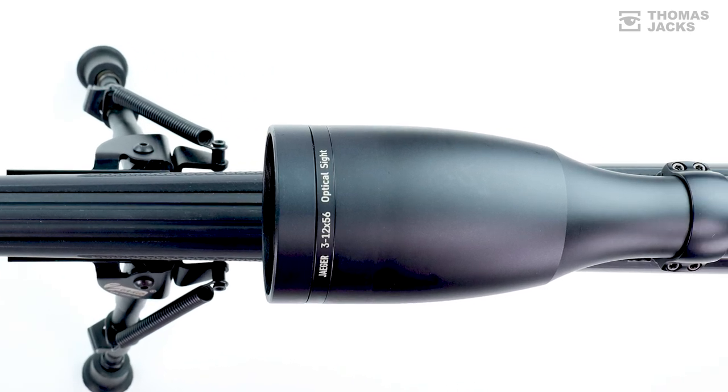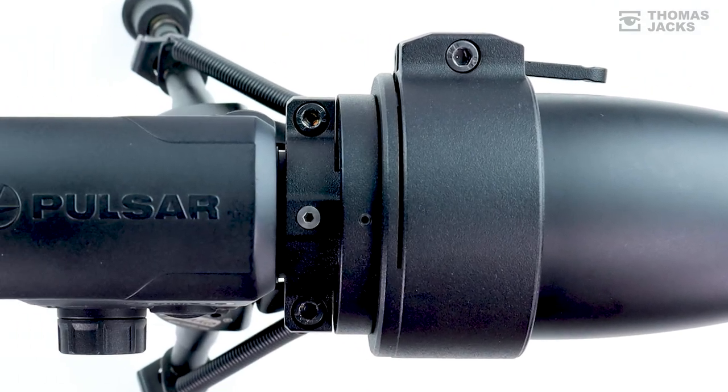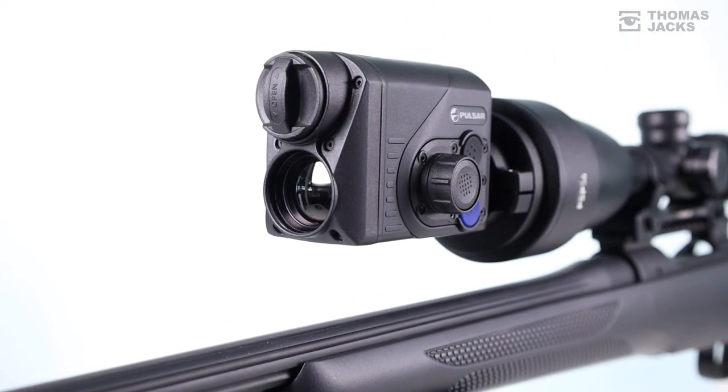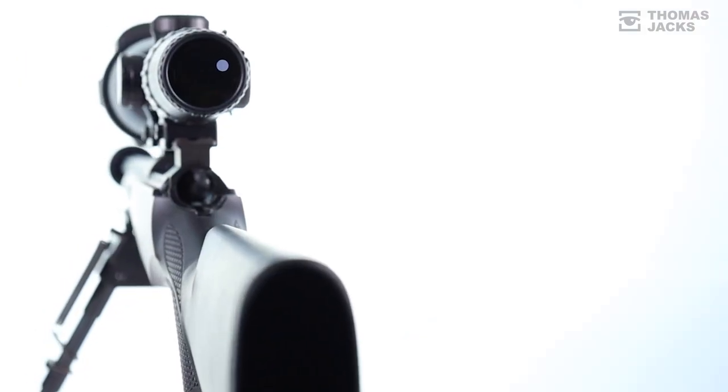If you've invested time, effort and money to set up your rifle just how you like it but you want the versatility of night shooting, the Proton delivers — considerably less expensive than a separate rig, with high image quality and with no adverse effect on your setup.